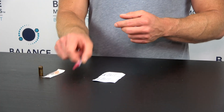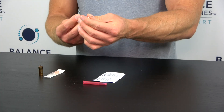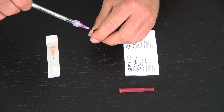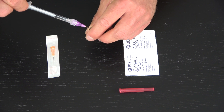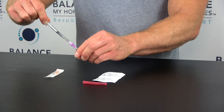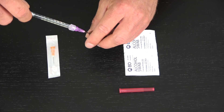I'm going to draw up 0.8 mL. You obviously work out your dosage from whatever the doctor prescribes you. We're going to draw up the liquid from the ampoule — going all the way up to your dosage, so I'm going to do 0.8 here.